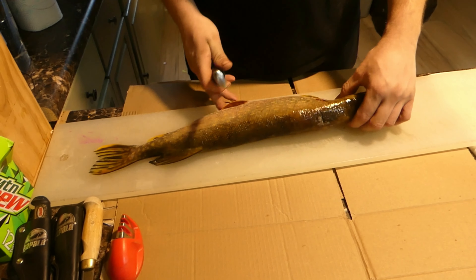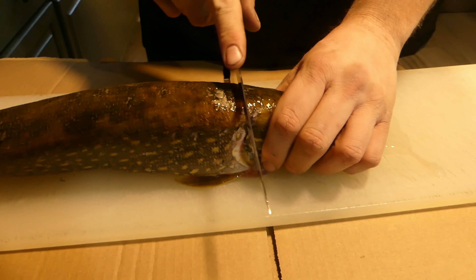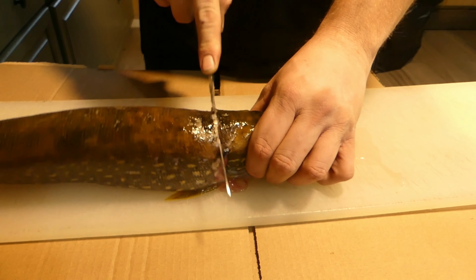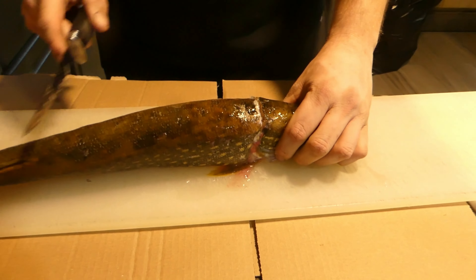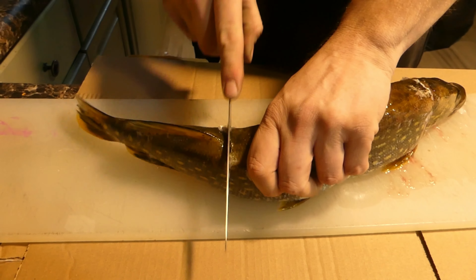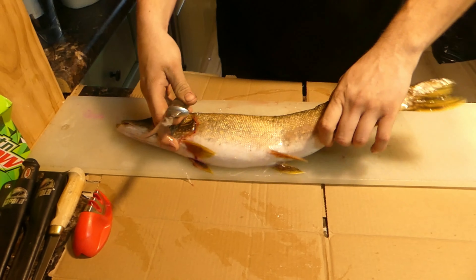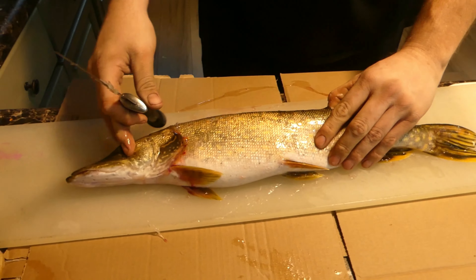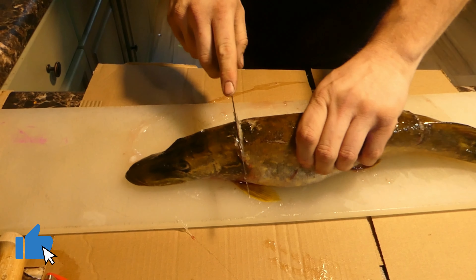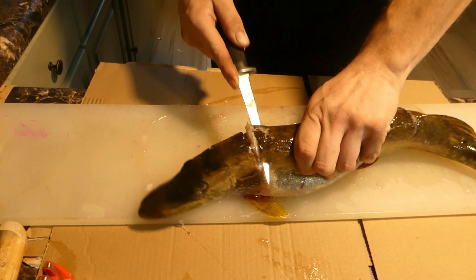The first cut you make is going to be right behind the head where the gill ends, just down a little bit to the backbone. That's it — a little cut. And you're going to do the same thing in front of the dorsal fin back here. Then we are going to go behind the head, make a 90-degree angle with your knife, and just follow that backbone.